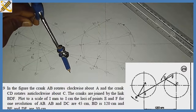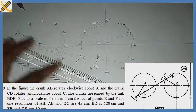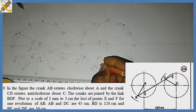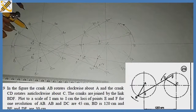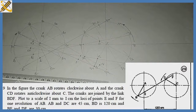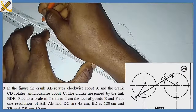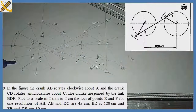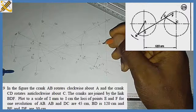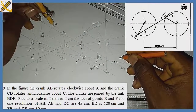Where the arc strikes the line gives me d4. From d4 I mark 30 to get f4, and from b4 with length 30 I strike to get point e4. For b5: I draw a straight line through to d5, then from b5 with length 120 I strike an arc. Where it touches gives my new d5. From d5 with length 30 I strike to get f5, and from b5 I strike 30 to get e5.